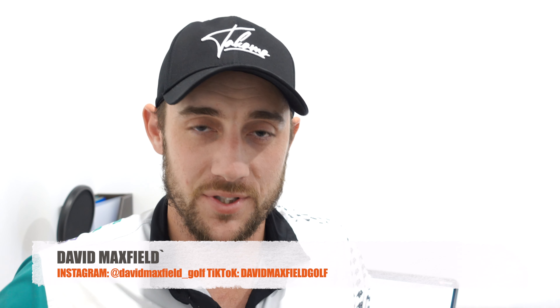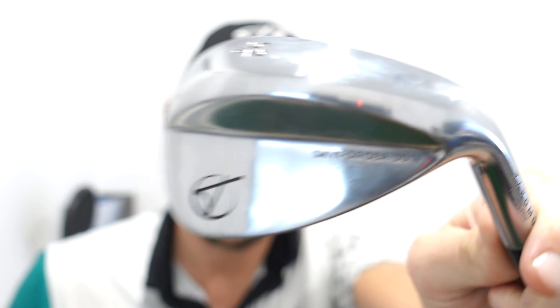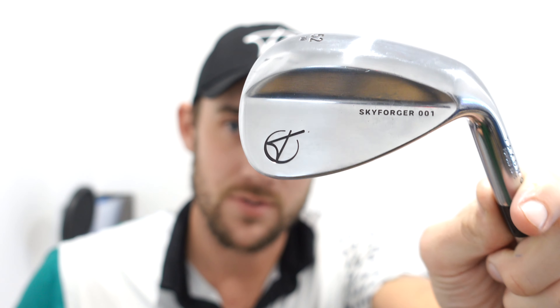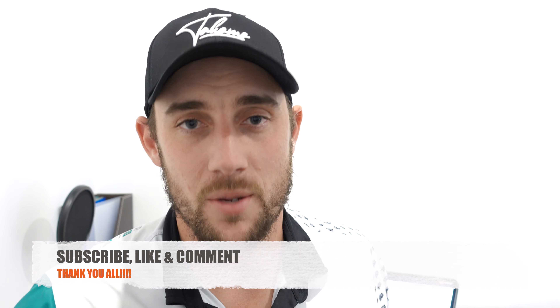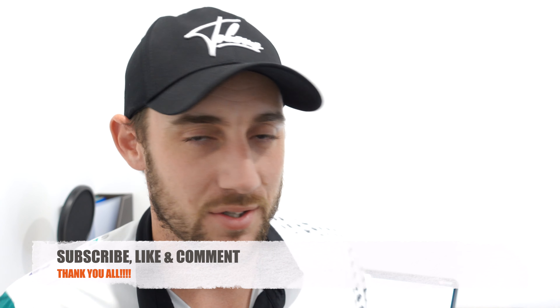G'day everyone and welcome back to another David Maxfield Golf video. Where today we have something really exciting and you've probably seen from the B-roll — it is going to be the Tacoma wedges and the on-course review. If you haven't already, make sure you hit that subscribe button right now. Hit the like button, leave a positive comment and smash that bell notification so you can see when we're putting out a whole lot more great content.